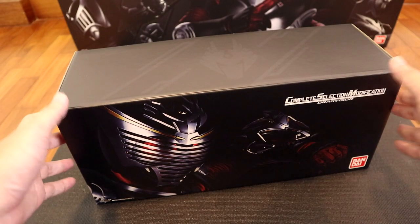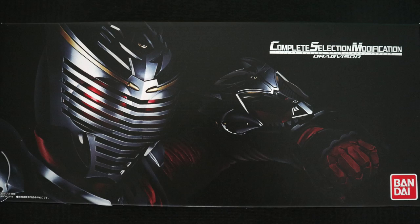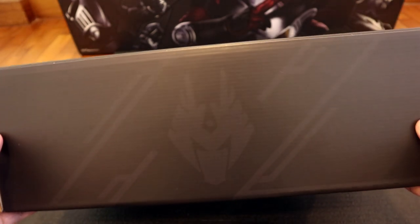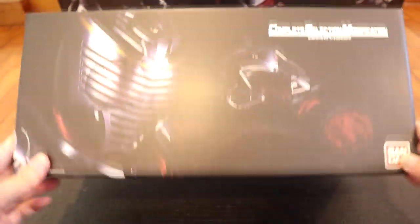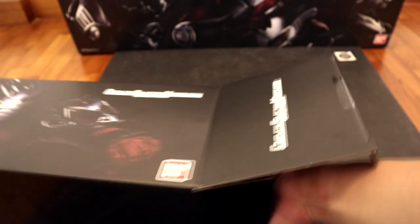Next we have the CSM Drag Visor. Up front we have artwork of Ryuki wearing the Drag Visor on his left arm. Unfortunately no special artwork on the reverse side, but on the top as well as the bottom we have some nice artwork of the Ryuki symbol. On the sides it says Complete Selection Modification and the back will be empty. Alright, let's get this Drag Visor out.